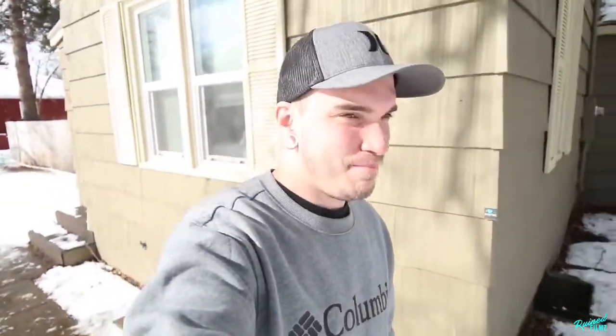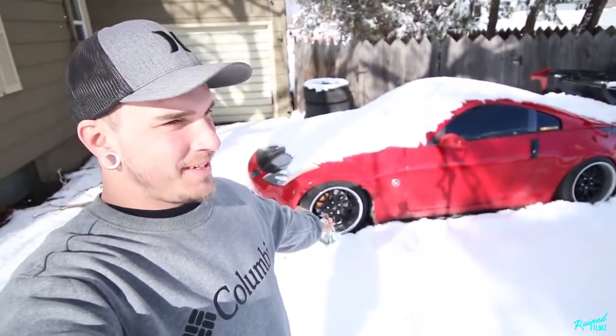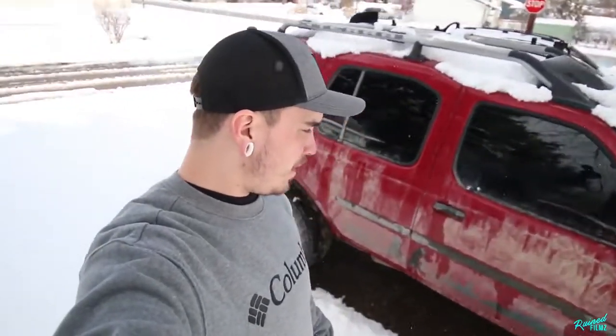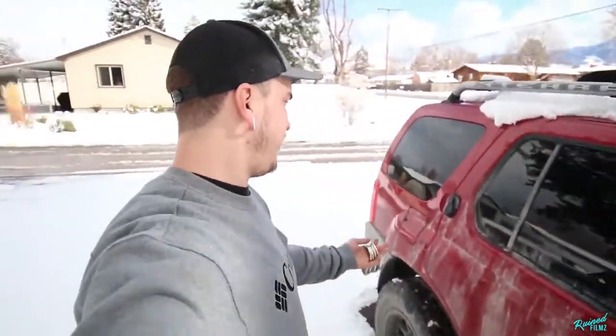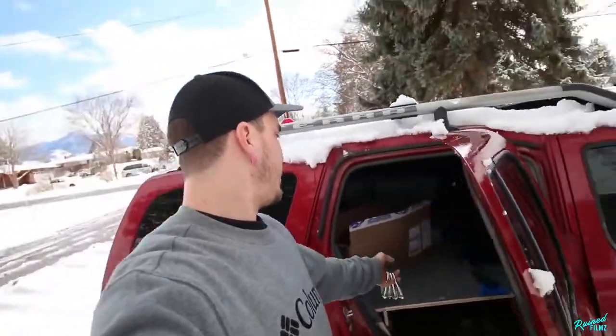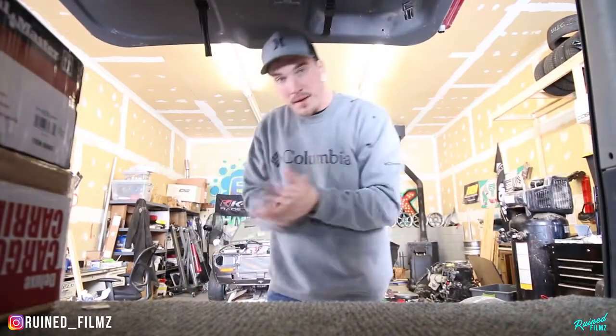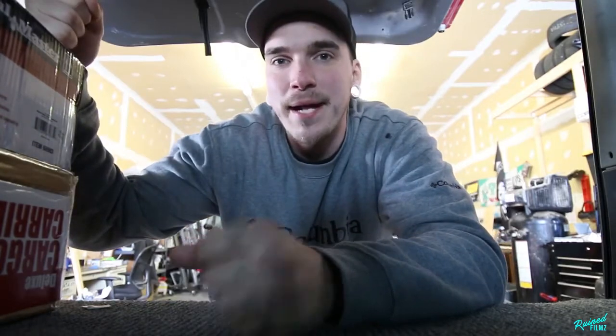So today apparently Montana made a liar out of me — we're not going into spring yet, it's still winter. We got like three inches last night, but it's super warm today so hopefully all this stuff is gonna melt soon. It's a good day to do another project on the truck. Today we're going to be working on a cheap cargo basket on top of the Xterra — I'll show you how to make one for 120 bucks.